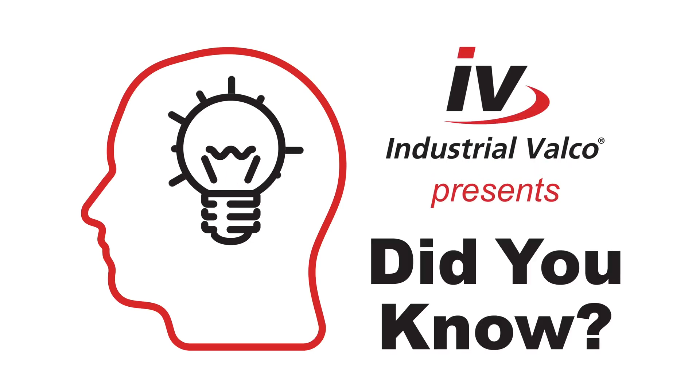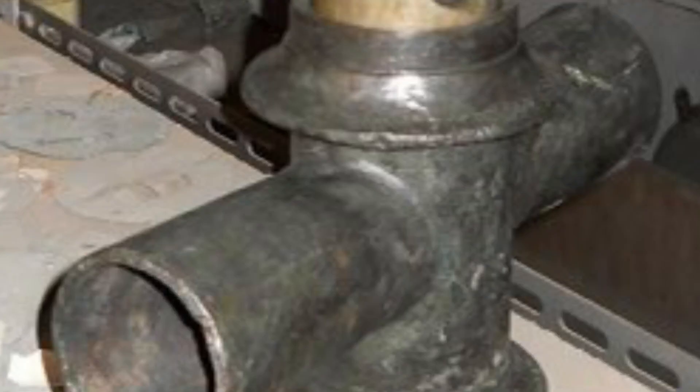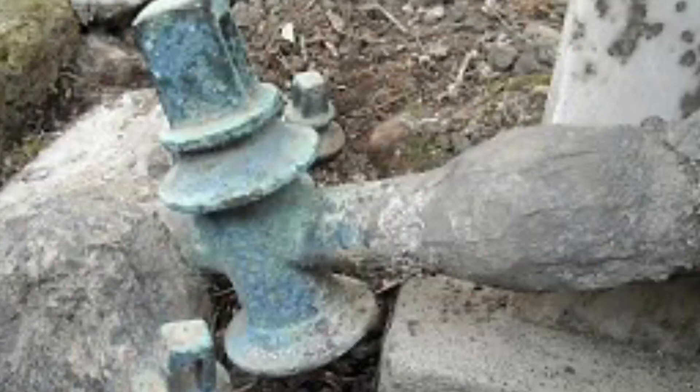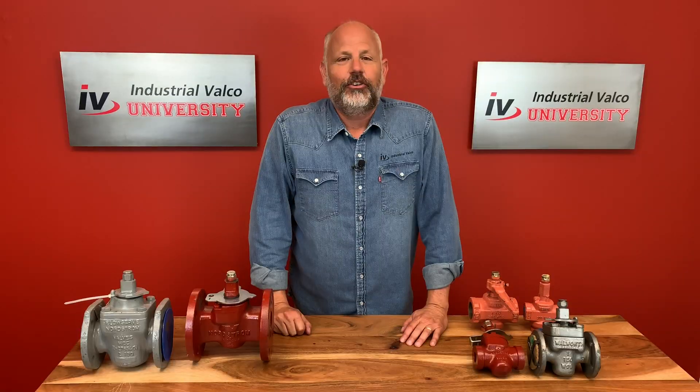Which brings me to my favorite part of every episode: Did You Know? Industrial Valco University presents Did You Know? Did you know that the first plug valves were used by ancient Romans and made of wood? They were used to regulate water in rivers and streams for public use. During the Renaissance, Leonardo da Vinci sketched how they could be a more sophisticated valve, and in 1705 the valve we are now most familiar with was developed by Thomas Newcomen to help regulate the first steam machine.